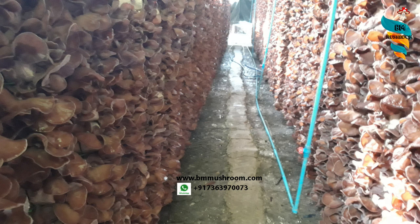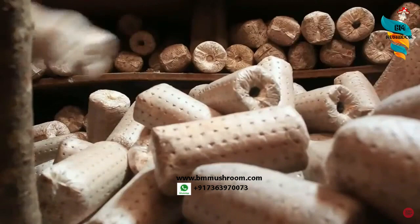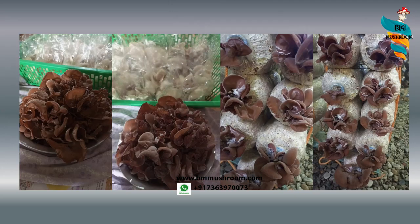Light will help the fruiting bodies develop and prop up. For air exchange, maintain proper ventilation with airflow for around 5 to 8 hours during the fruiting stage. This mushroom grows very fast — the vegetative phase lasts around 25 to 40 days depending on the size of the growing bags. Smaller bags will produce mushrooms faster, ideally in 25 to 30 days. Once the mycelium covers the substrate completely, make slits in the grow bags and provide a moist environment — cropping shall begin in 5 to 10 days.